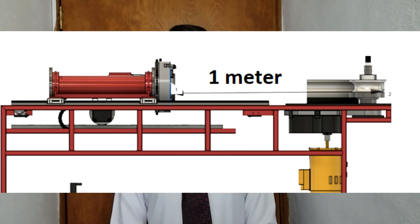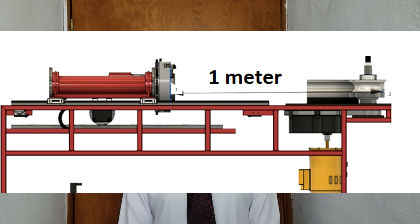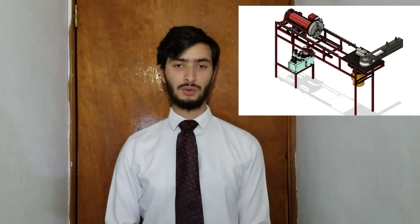As mentioned a few moments ago, this machine will be able to handle tubes between 2/5 to 1 inch in diameter and 1 to 0.25 inches in thickness. Furthermore, due to the dimensions of the machine, it will only be able to work with tubes of 1 meter or longer, because smaller tubes cannot be bent. This machinery will have a price of $1,100, which is equivalent to approximately $20,100 pesos.